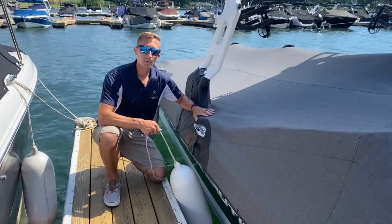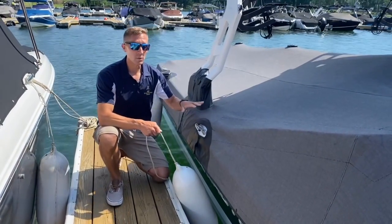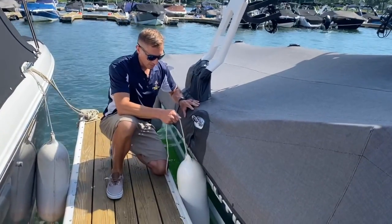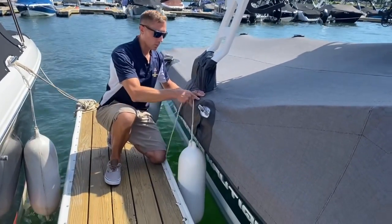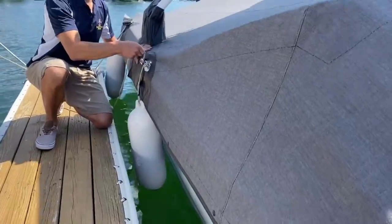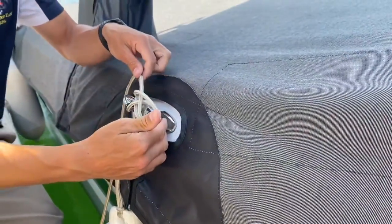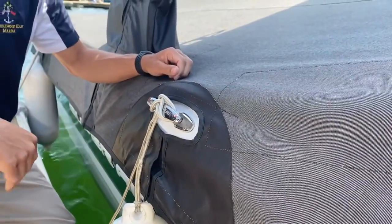When you're installing your fenders on your boat, it's a good idea to identify a few locations where it's going to best protect your boat from the dock. Always keep the bottom of your fender just touching the water and wrap around your cleat with a little figure eight, then lock it with a little flip of the rope so that you're good to go for the day.